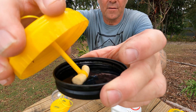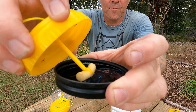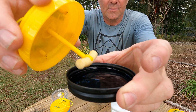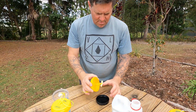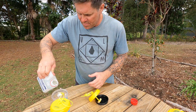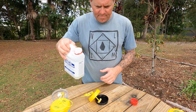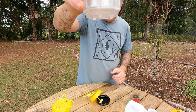This dry wick just soaks it right up — there you go, it's sucking all that liquid into the foam. I'm not too sure how long this one will last; the wicks actually last for several months. I'll put about 20–30 mil in and get another one done.